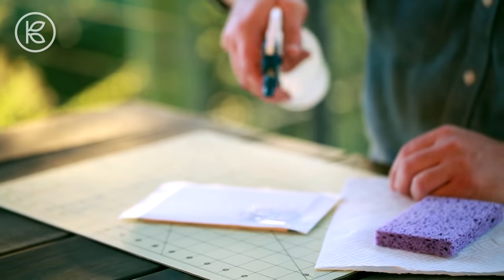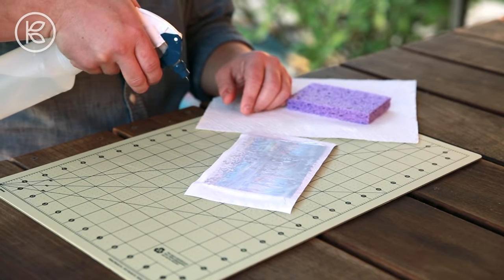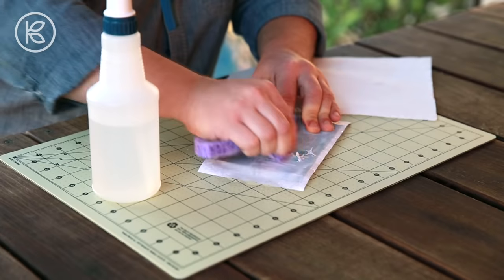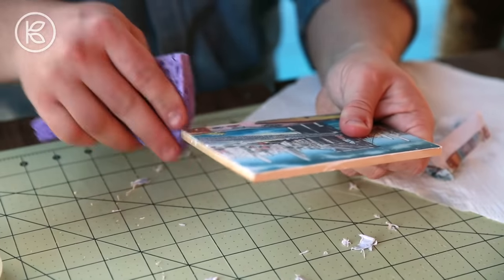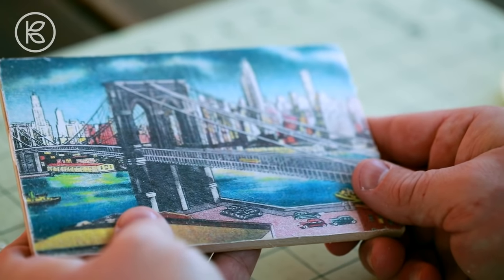Once your postcard is completely dry, take some water in a spray bottle and spray the paper. You'll see the water soak in and the image slightly appear. Then, using a rag or a sponge, gently begin to rub that paper away. Once the paper is completely removed, you'll see that the image has completely transferred to the face of the wood.